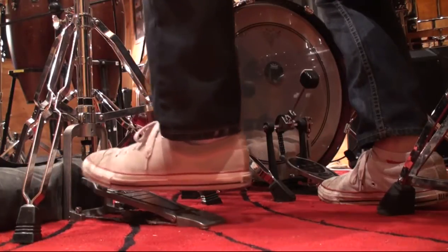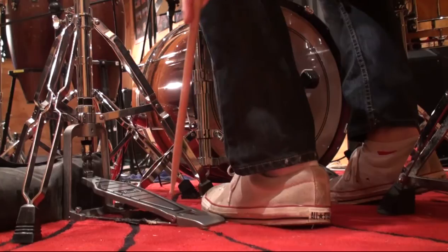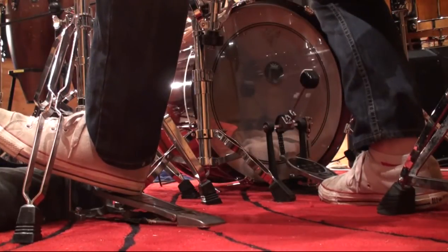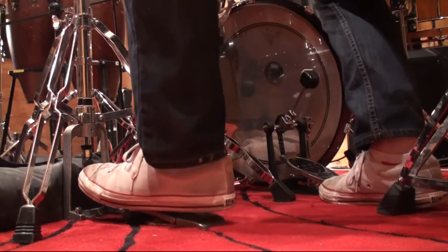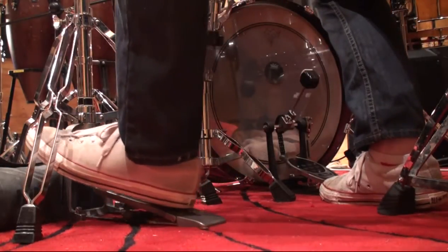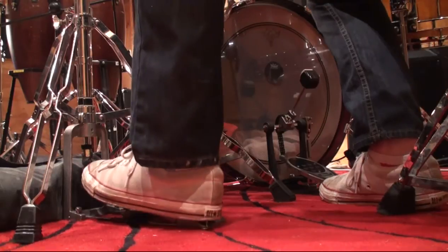Otherwise, you're really not going to get the heel at the bottom of the footboard, which is where you want it. You want the heel to land right there at the bottom. If you go up too high with the heel, you're just going to get another hi-hat chick sound, which is what you would normally get with the ball of the foot. It's a really small movement. A lot of people when they do this go way too far up — they do this kind of jig with their left foot. It's really a small movement. Down at the base of the foot plate is where you're going to get the sound.